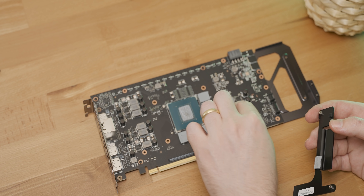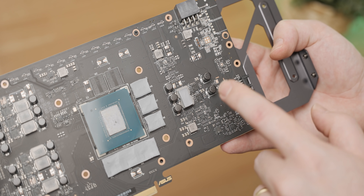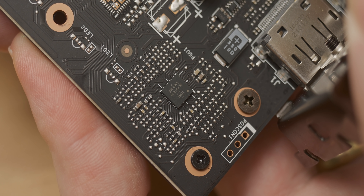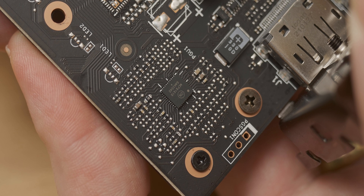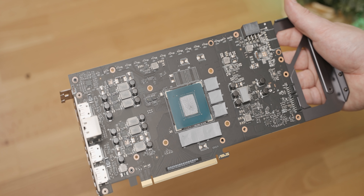I actually don't want to remove that thermal pad and break it — it feels like it's going to break. Under there we have an additional two phases, and that is actually quite a substantial power delivery for a GPU like this. It's quite a beautiful PCB. So with that, let's reassemble it and then start with our tests.